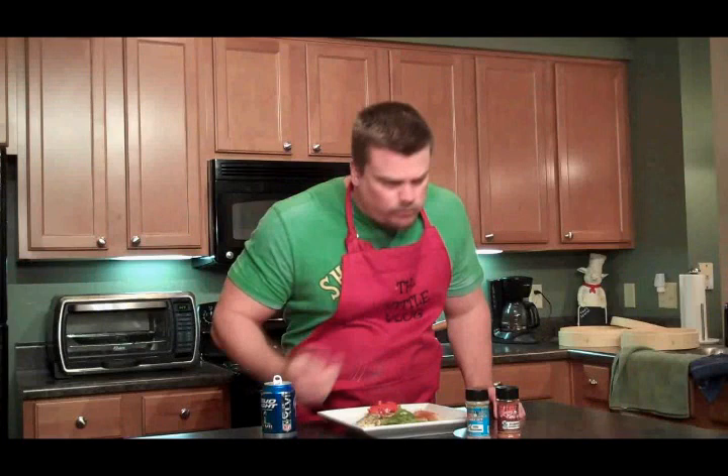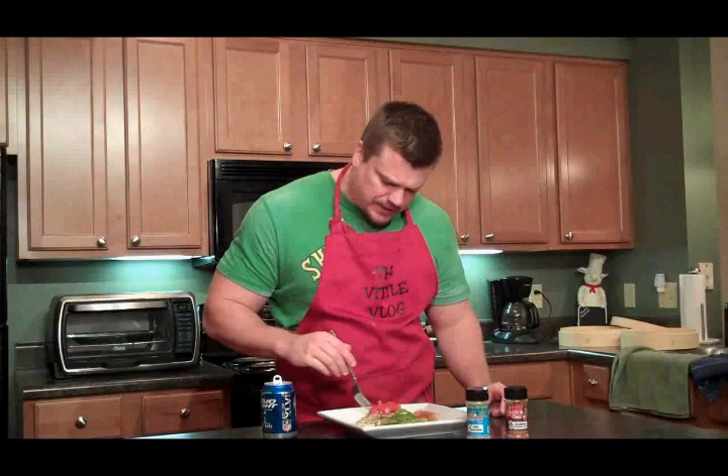Let's try our Roadkill seasoning. Very good. A little kick to it — it has some kind of pepper in it. I like it. That's good.